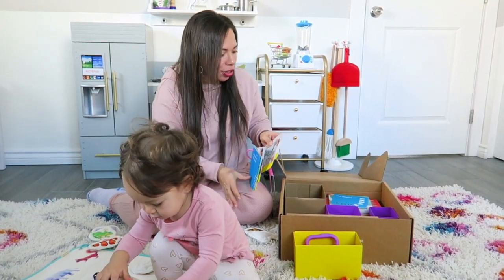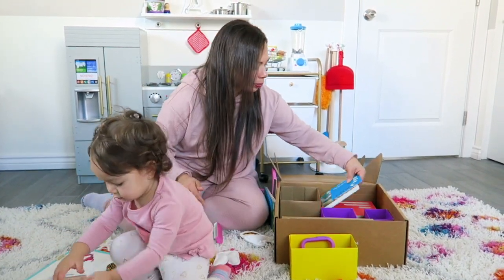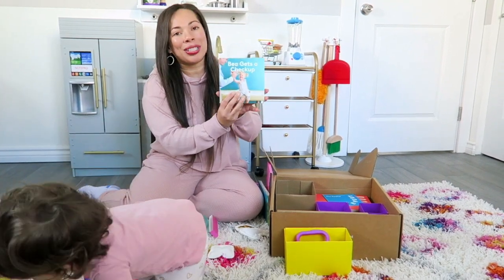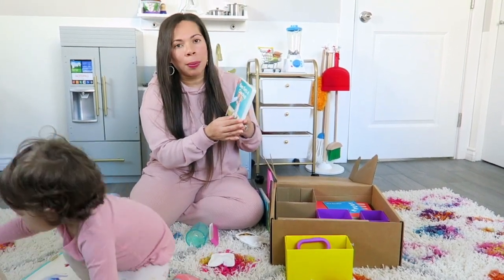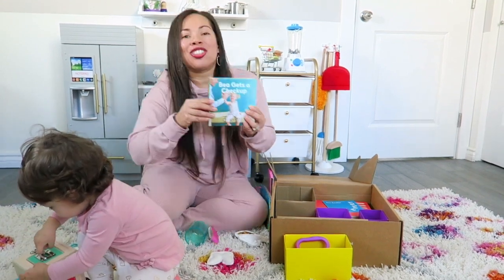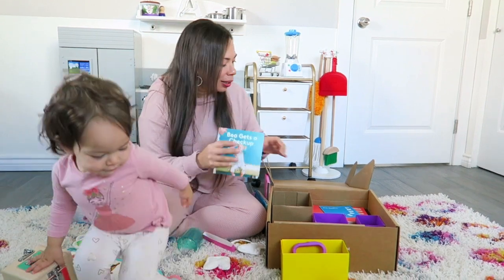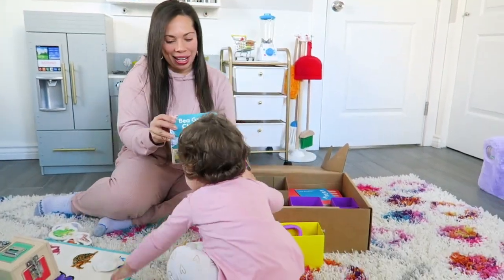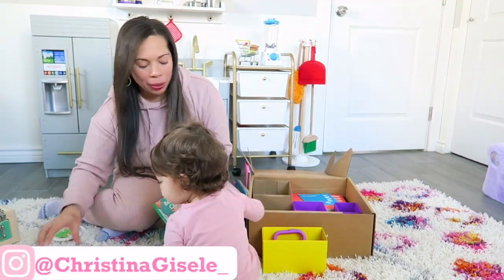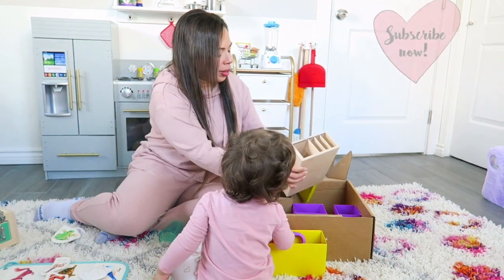I always try to read the pamphlet after. She loves the lock and key box and she loves this right here. And then it comes with a book — 'B Gets a Checkup' about going to the doctor. I love that they come with books because she absolutely loves books. So this is going to be fun for her to read. Do you want me to read this to you? I'll read this to you.